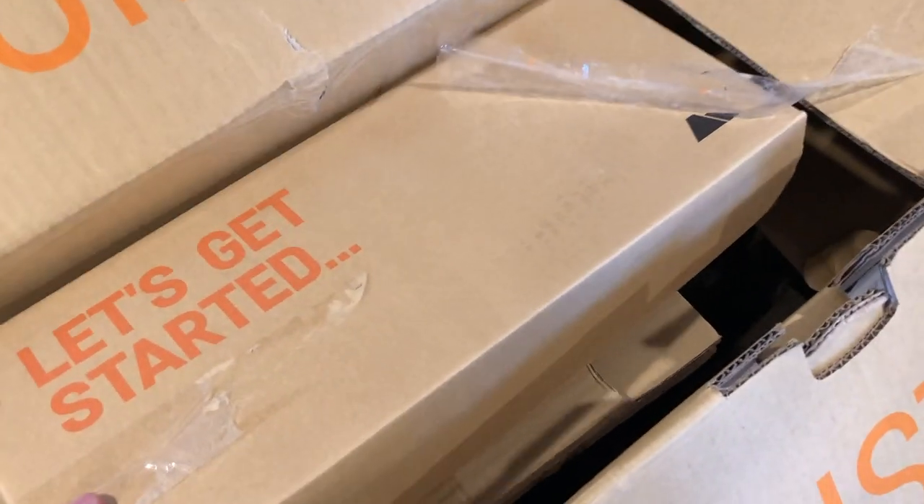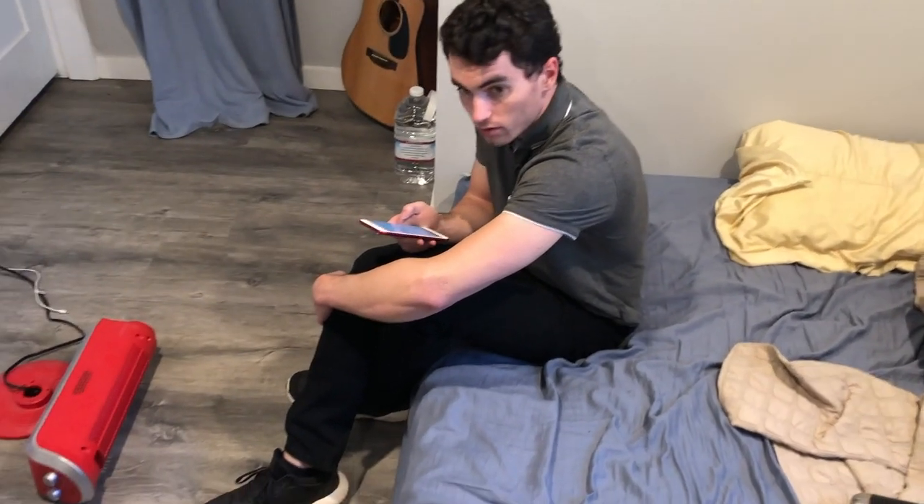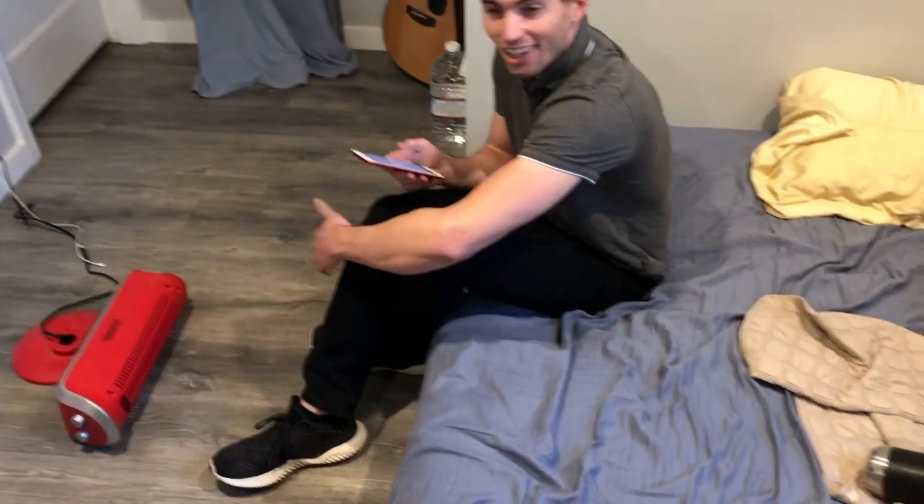I cussed — they freaking threw it. Dude, this is so janky looking. They just, like, threw it in here. Whatever. I'm ordering my... I'm not involved here.